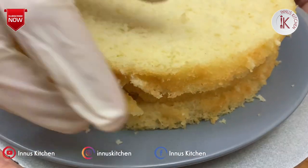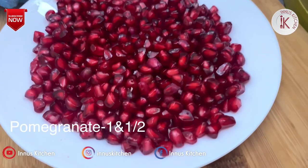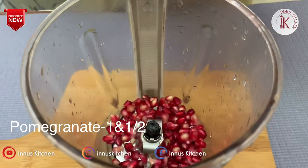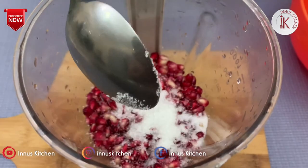I've cut the cake into three layers. I'll add three tablespoons of vanilla to the mixture.